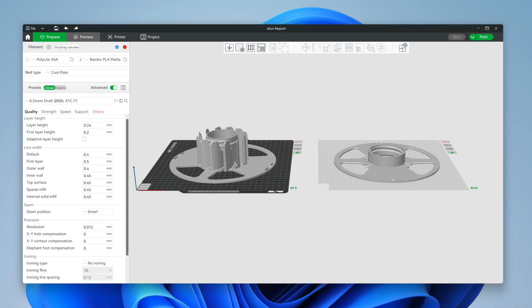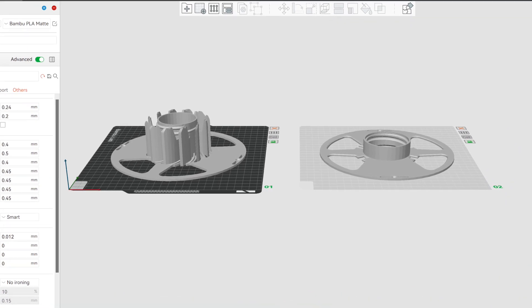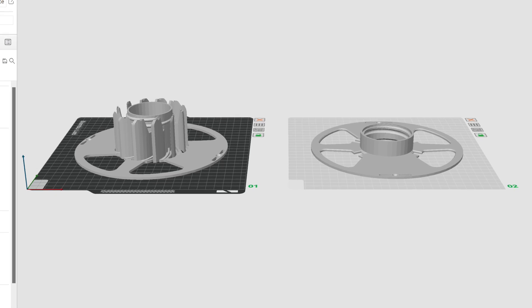So today we're gonna see how Prusa Slicer lets you have multiple build plates full of parts in a single project file. When using the Bamboo Studio Slicer with the Bamboo Lab X1 Carbon 3D printer, it allows me to have multiple build plates full of parts. This is super handy for managing a project that has more parts than will fit on one plate. And it turns out Prusa Slicer has a similar feature.